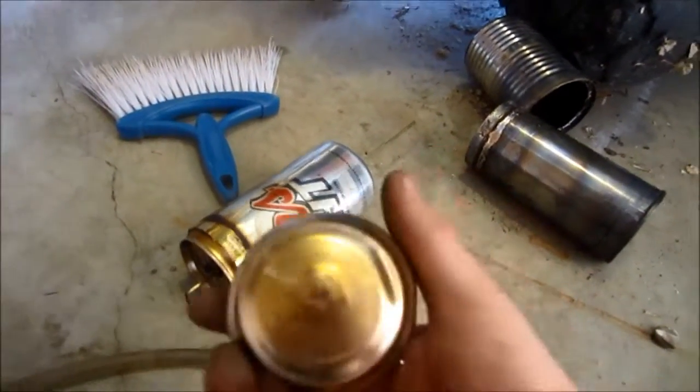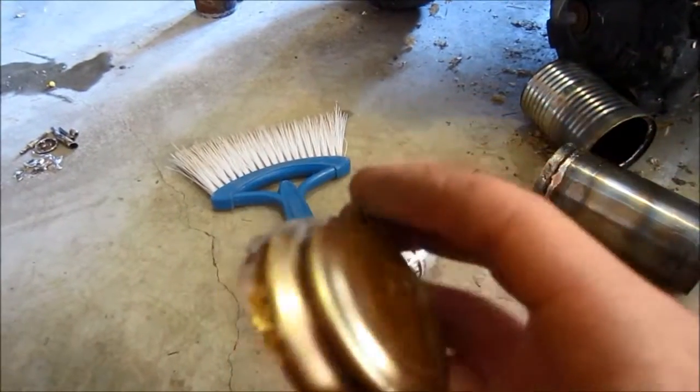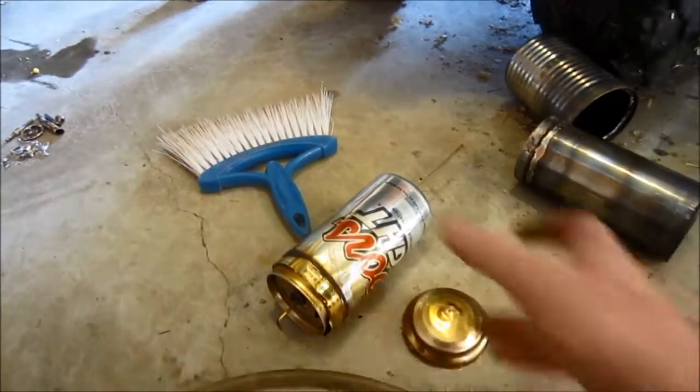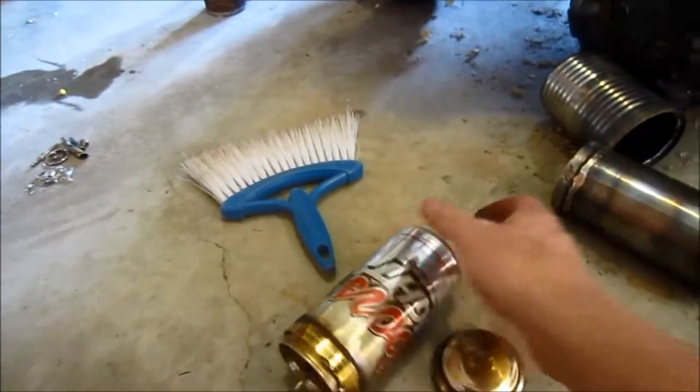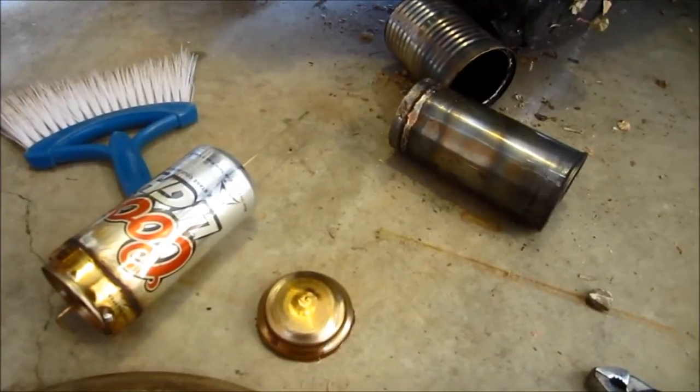Pretty neat little fail there. Now I know that if I have a can with a rounded bottom like this, just put pressure in it and it will pop out. That's it for this engine. Thanks for watching.